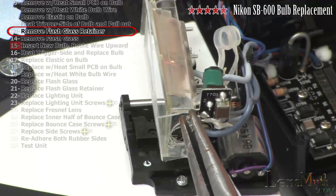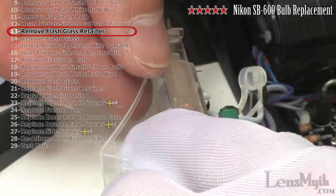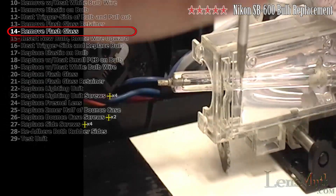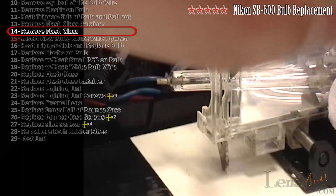To aid in reassembly, carefully remove the flash glass retainer with needle nose pliers. With a small flat head screwdriver, gently pry out the flash glass.